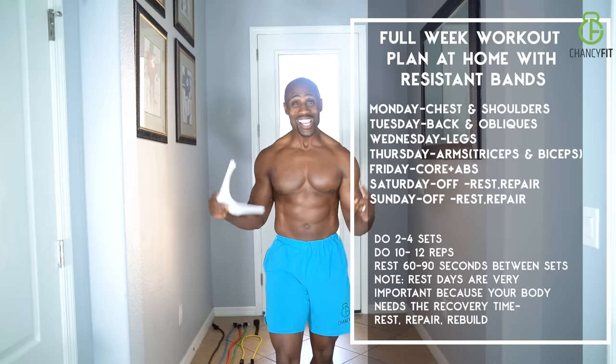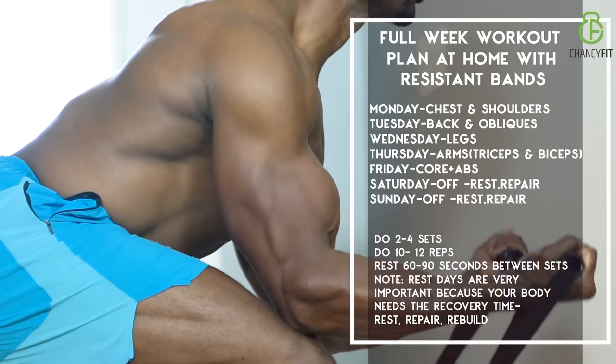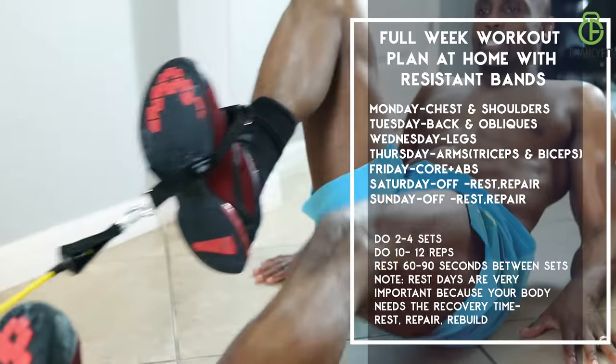Welcome to my channel guys. In today's workout, I'm going to share with you a one week workout plan that you can follow to get you on the path of having the best body of your life.